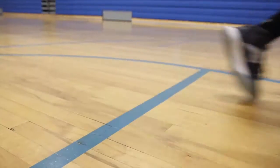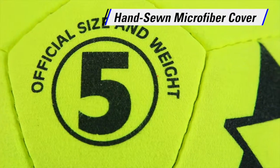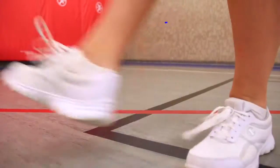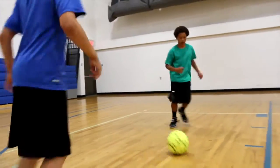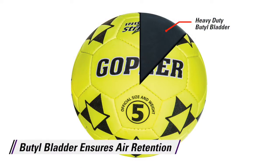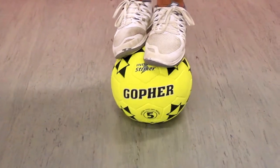Strike big indoors with the softness of microfiber suede. With Gopher's Indoor Striker Soccer Ball, the hand-sewn microfiber cover provides a great soft touch with big durability when striking and trapping, making this ball ideal for indoor action. The quality butyl bladder ensures optimal air retention so the ball does not lose its shape or performance during play.